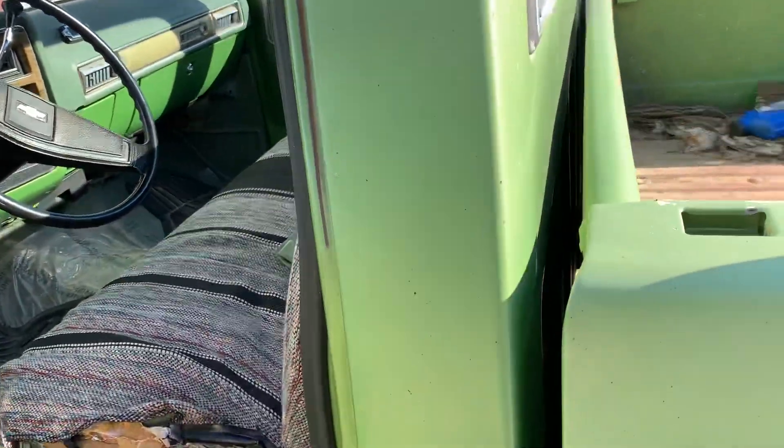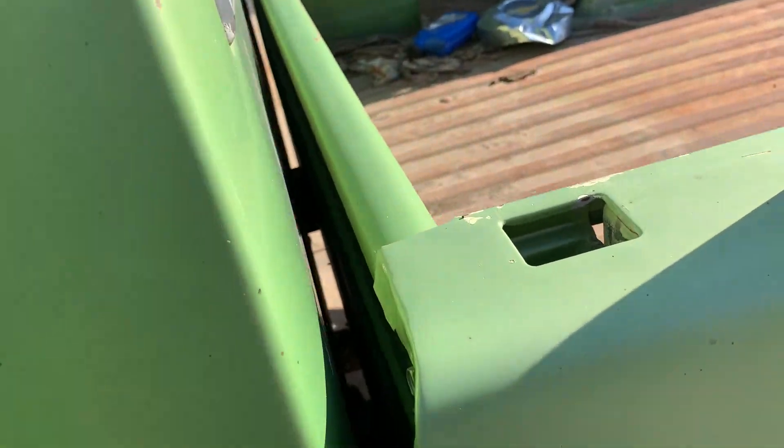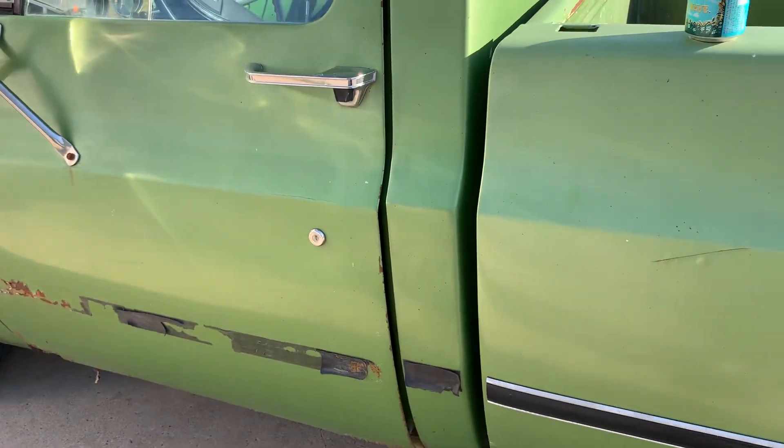Same truck as the first truck I've shown here, and we're gonna start fixing it up. So I'll keep you in the loop.